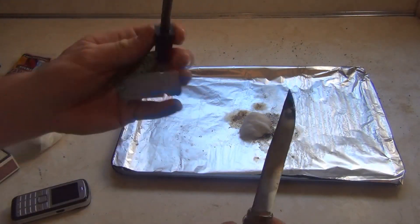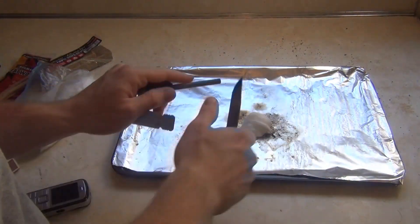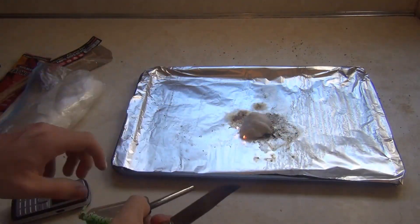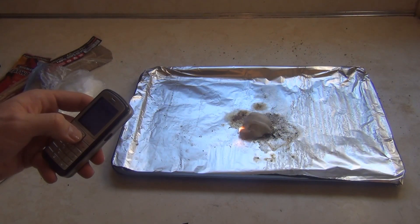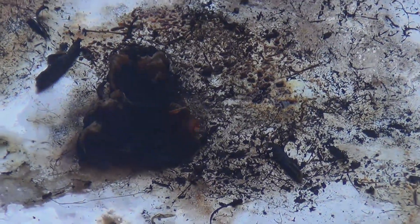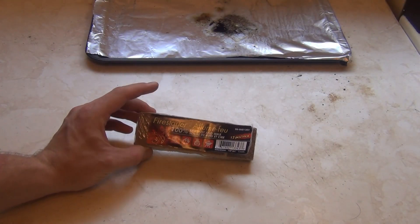Here are the cotton balls with Vaseline. I've got my timer ready and I'm going to try hitting it with sparks. We just hit seven minutes and there's still a small flame visible — it's pretty much done now.